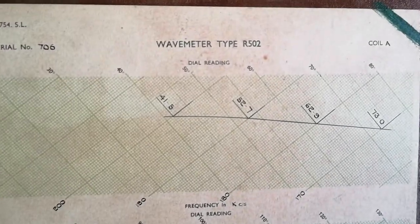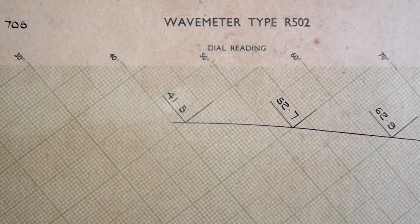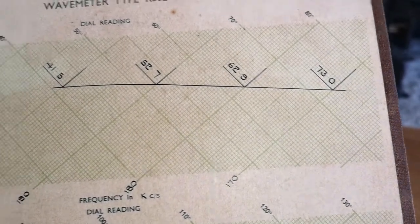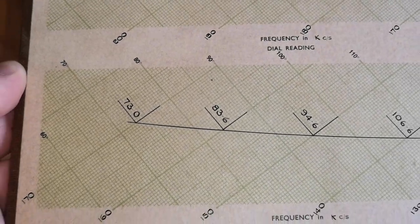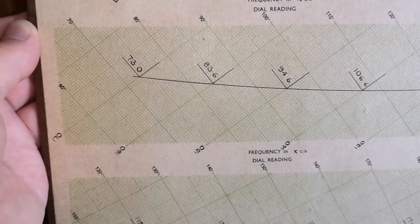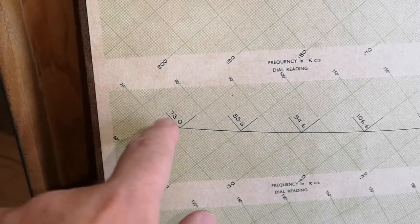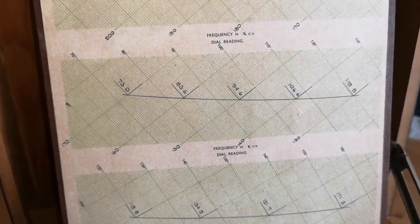I think this is how it works: coil A and what is the dial reading? What are we looking at here - is this the frequency? I don't know exactly how to use this, but it's looking like a three-dimensional map. We've got some different numbers here and we're reading out here - how the heck is this working?